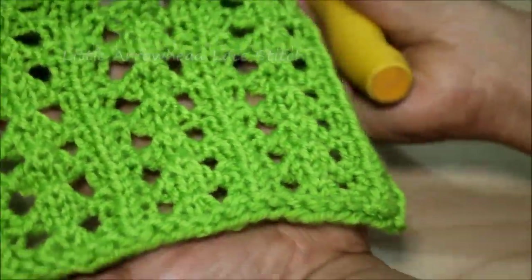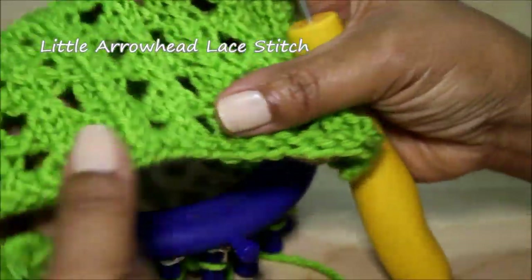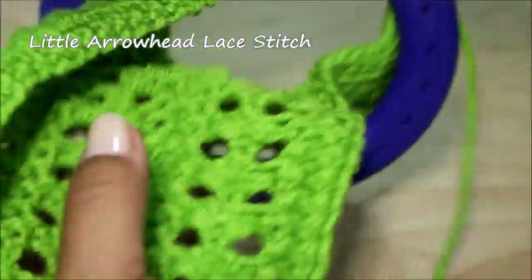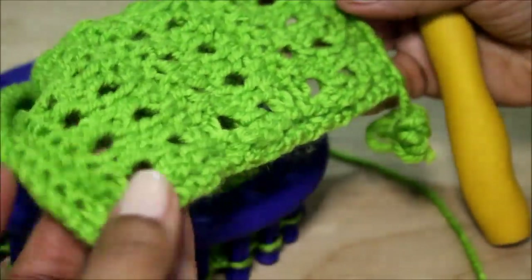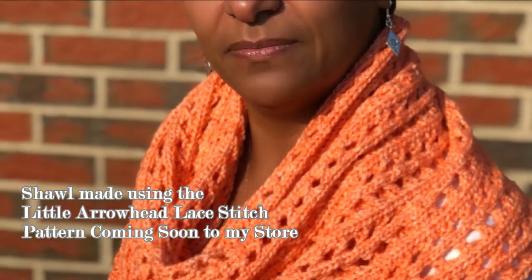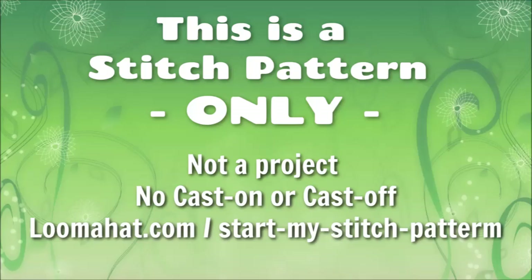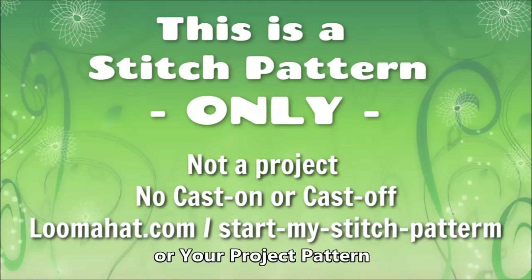I am super excited to teach you how to knit the little arrowhead lace stitch, which is really pretty. It is not reversible, but it looks pretty good and it makes an amazing shawl. This pattern will be coming soon. Keep in mind that this is only a stitch pattern and not a project, so there's no cast on or cast off. Visit the website or follow your project pattern.